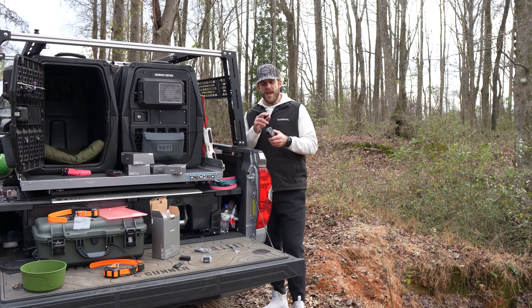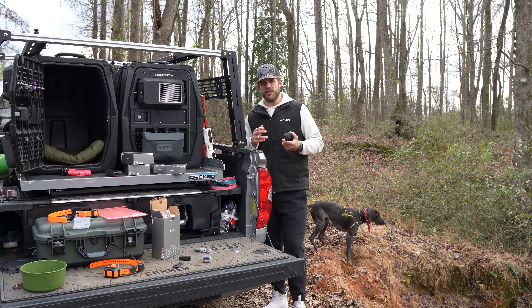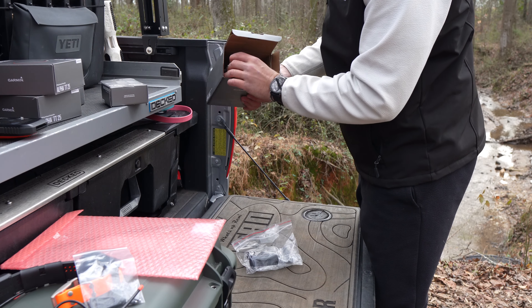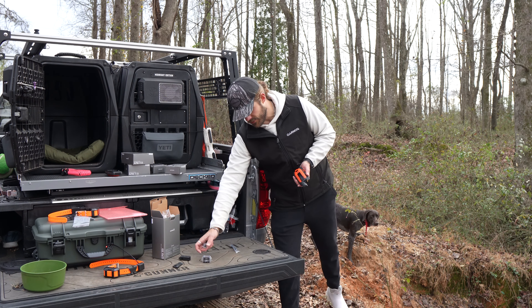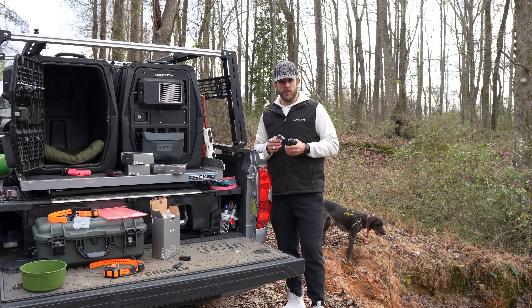I'm not going to talk about the Alpha 300 a whole lot since I haven't spent enough time with it, but I do know that you have messaging capabilities if you don't have a cellular network, which is pretty cool. And again, this is going to be charged by a USB-C as well — you do have a brick and cable included. So I'm really happy that they went USB-C across the board.